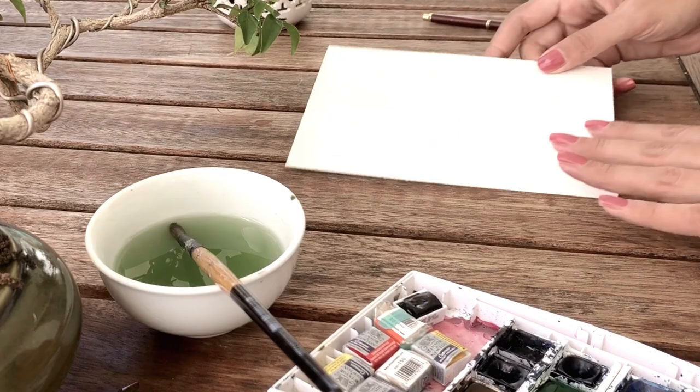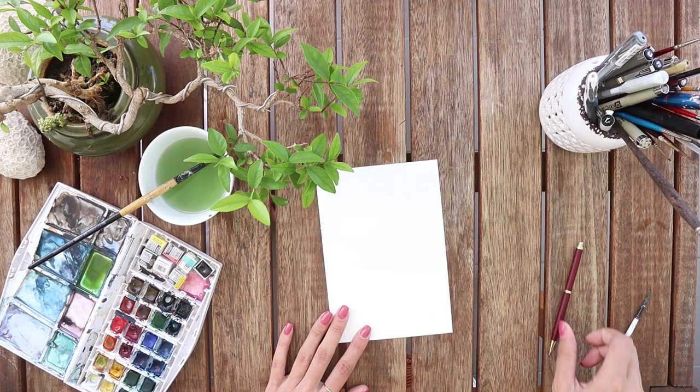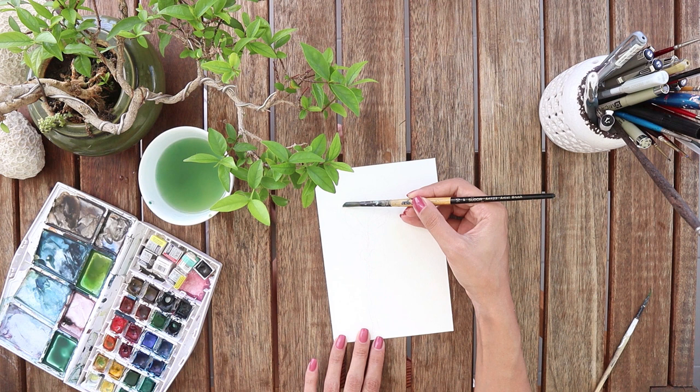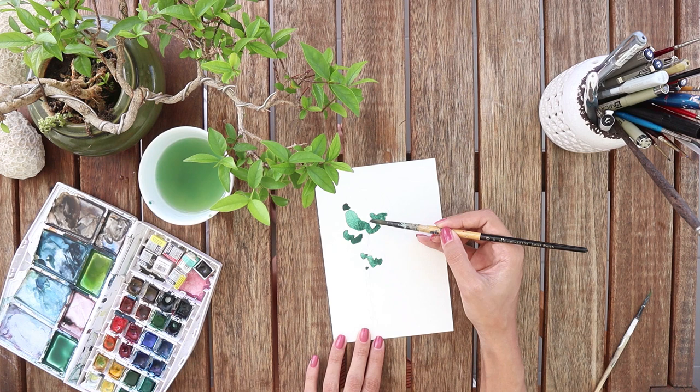Now I'm gonna draw a classic green forestry tree with lots of vines around it, so I prepare a very dark green — a bit blue, kind of a healthy green, you know what I mean. So I'm painting and shading the general shape, trying to get this kind of cotton candy look on it.